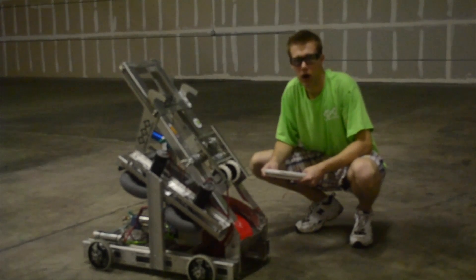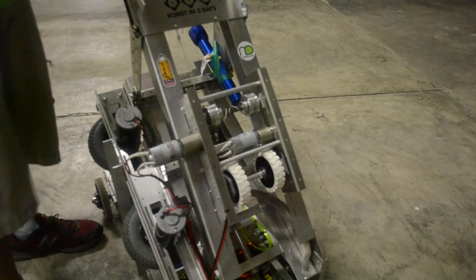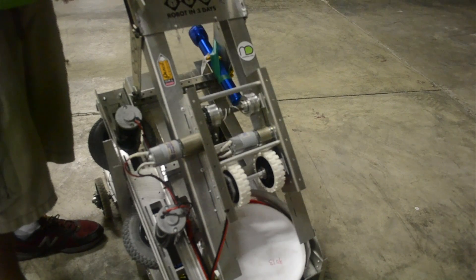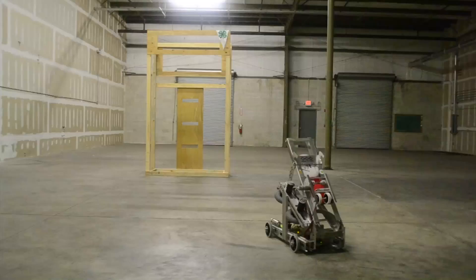We're getting a lot of questions about why we're not picking up from the floor, and we want to add in an additional level of complexity. When you're indexing the frisbees, they are asymmetric in their profile when they're upside down or right side up, so your indexer may work differently.